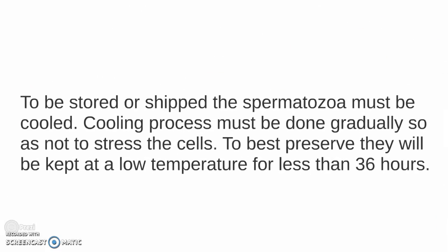To be stored or shipped, the spermatozoa must be cooled. The cooling process must be done gradually so as not to stress the cells. To best preserve them, they will be kept at a low temperature for less than 36 hours.